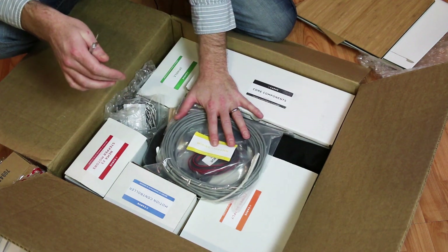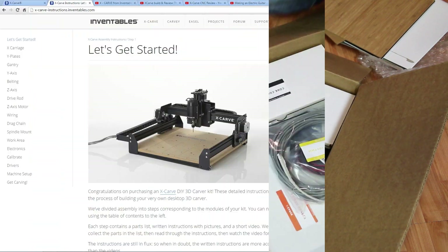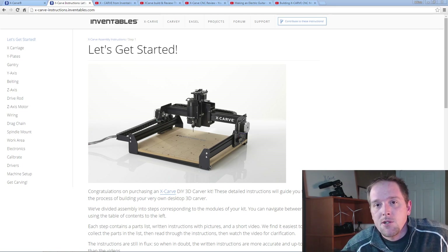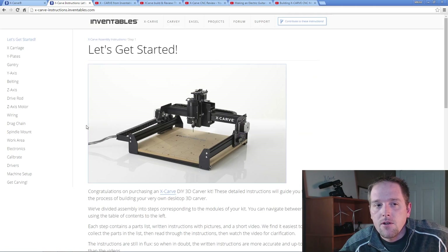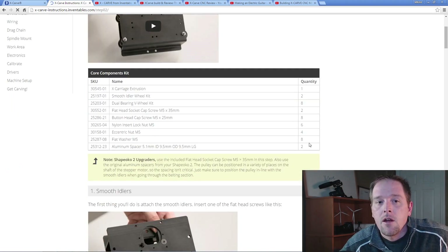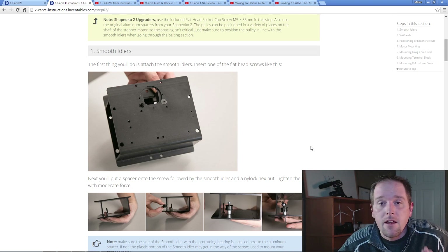I'm going to move on from unboxing. Let's go do something kind of cool back upstairs. These will be the top six tips, tricks, and advice I can give on the X-Carve at this point in time. First step: always go to the Inventables site. They have an incredible assembly instruction with video coverage and great pictures of how to assemble your X-Carve and what's involved with the parts layouts.